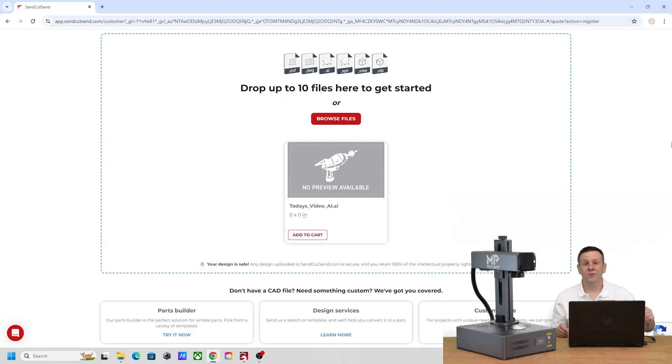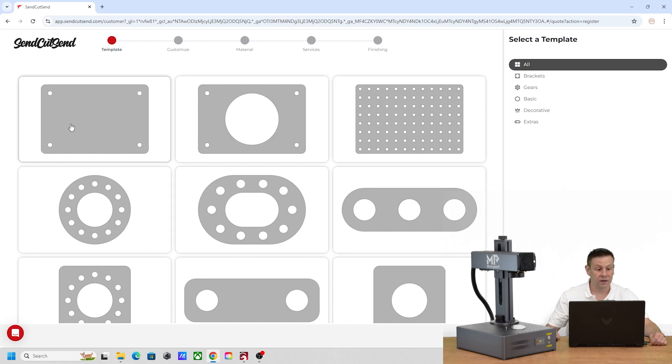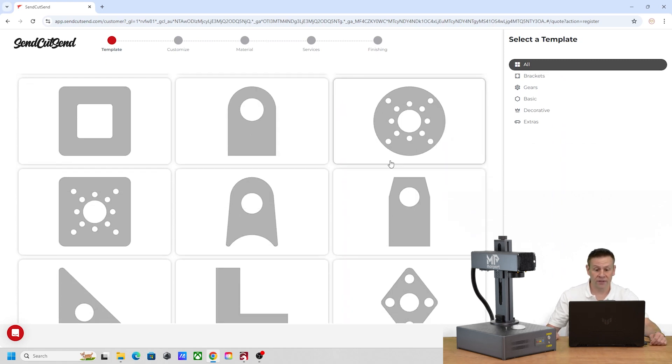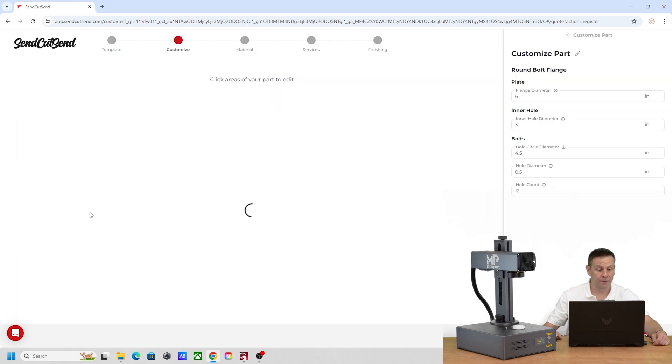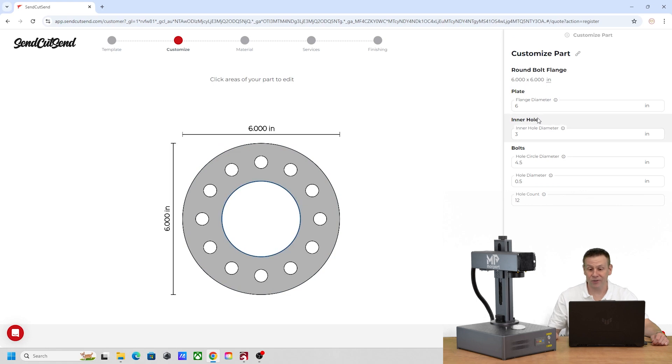I made the cut file for today's project and ordered the stainless steel blank from Send Cut Send. It's a really neat and easy place to generate cut files and order all within one spot. On this page you can upload your own design file, or they have a parts builder where you can design your part within their software. They have a whole bunch of blanks or templates to start from — I picked a solid metal circle with one hanging hole, then went to the right side to enter in the dimensions I need.